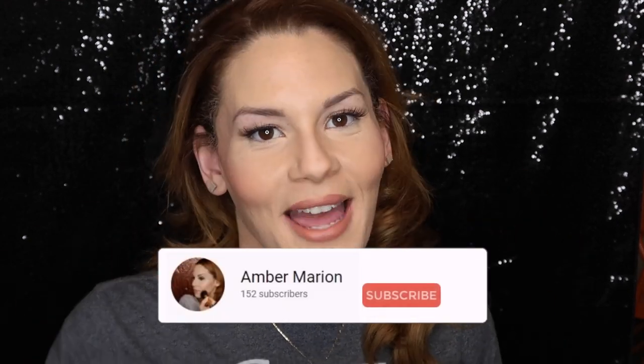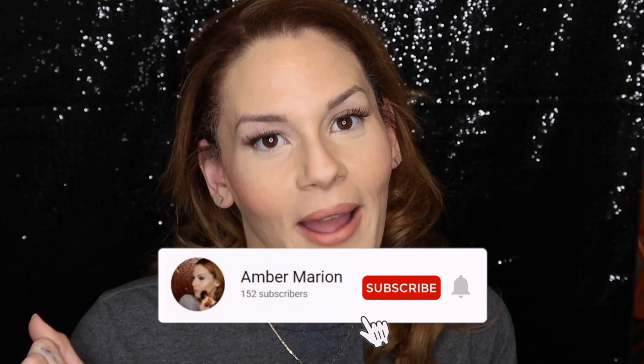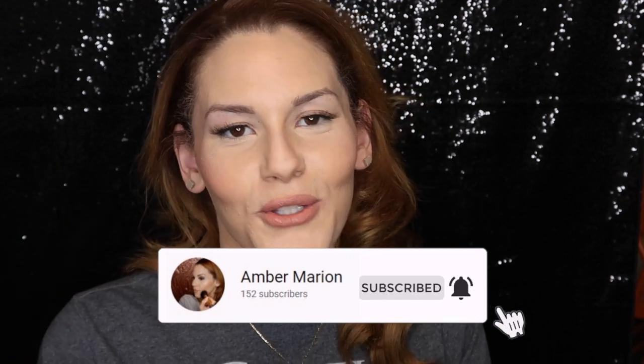Welcome back to my channel. In today's video I'm gonna be doing a full face of first impressions — everything from products to tools to ways I apply the products. If you aren't already subscribed, go ahead and click that little red subscribe button and hit the bell so you can get notified of all my future uploads. Keep watching to see how I achieve this look and get my first impressions on all the products.